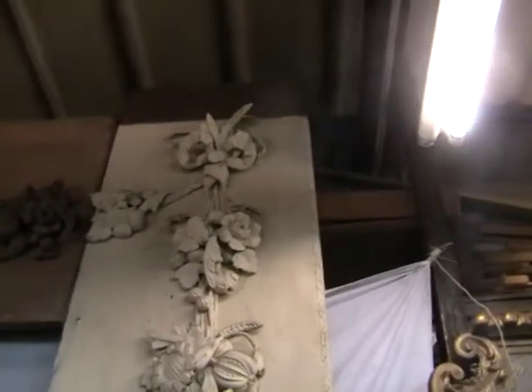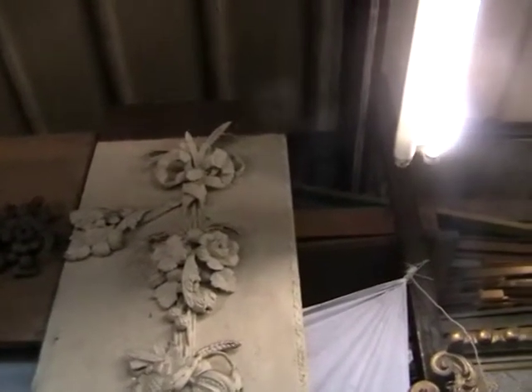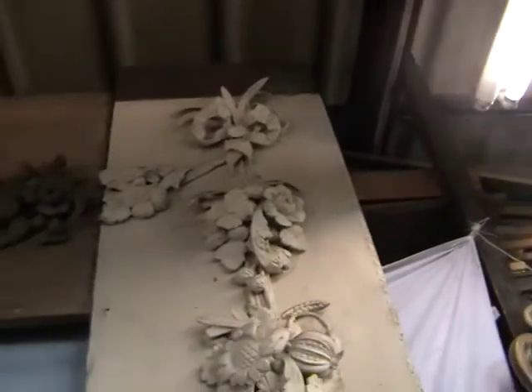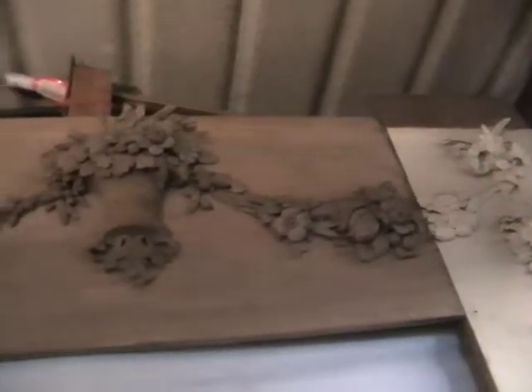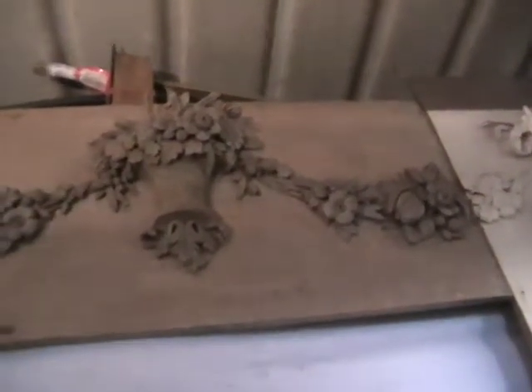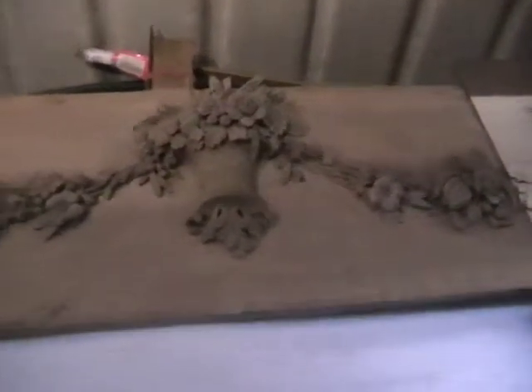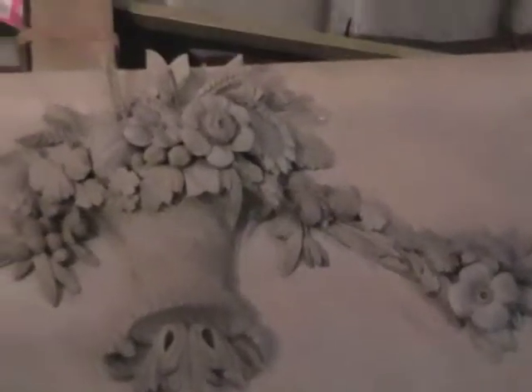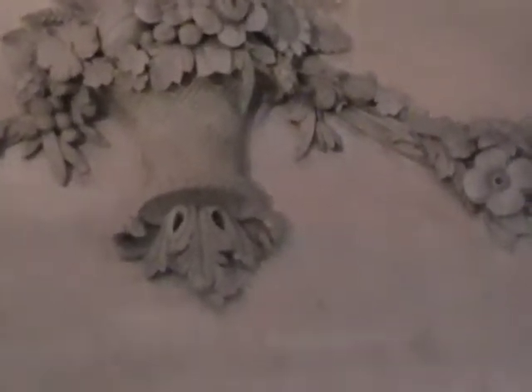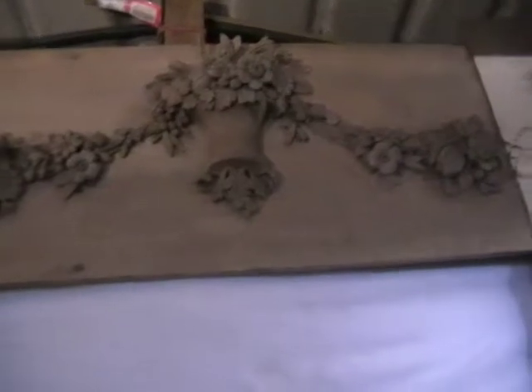And then of course we've got a ribbon up at the top with wheat coming out of it. So if I go across the central — now the central section has actually been stripped. You can see the basket of flowers there. I'll just zoom in — you can see it's quite a detailed and delicate piece up there.